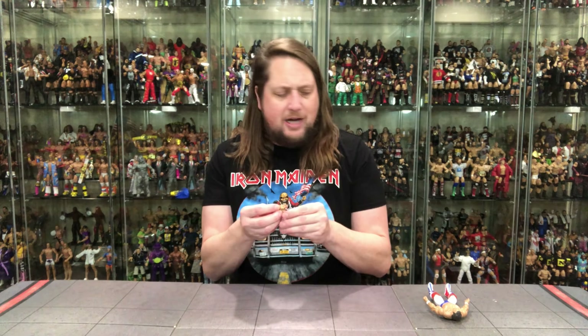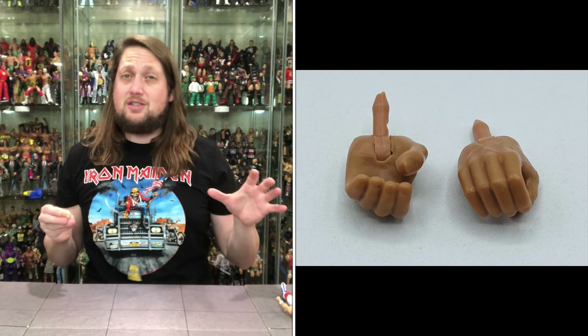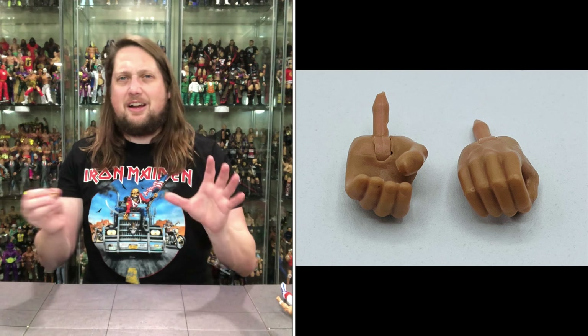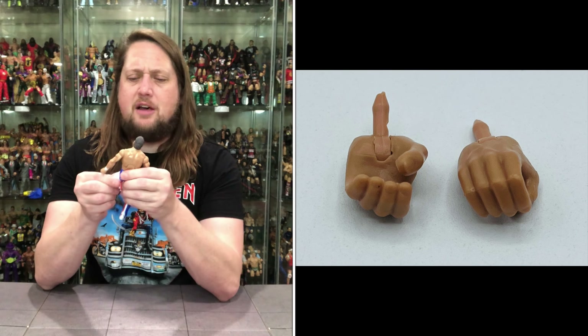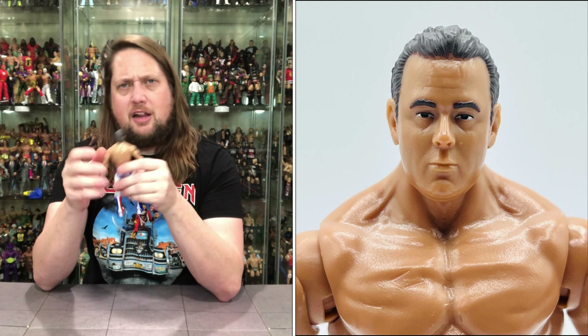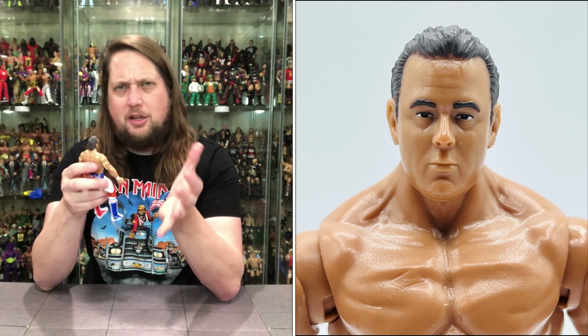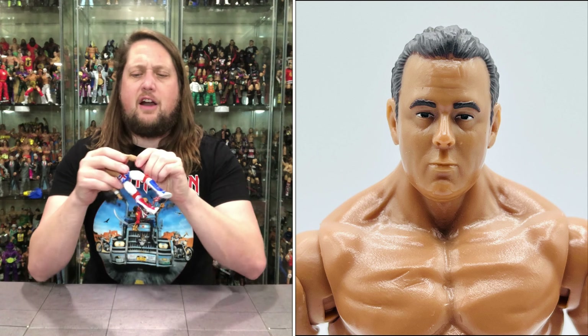Let's take a look at old Dynamite Kid out of the package. The only accessories he comes with are extra hands — he does come with two fists, ready to throw down with a Rougeau brother if he needs to. He also has two gripping hands. Of course, very similar to the Mattel style — this figure is very, very close to Mattel style, almost dancing on the copyrights if there is one on the body style. It does have a little bit of a sheen to it, but it looks really good next to Mattel. You can tell it's just a little bit different, just a little bit off, but it still fits in there and looks pretty good.